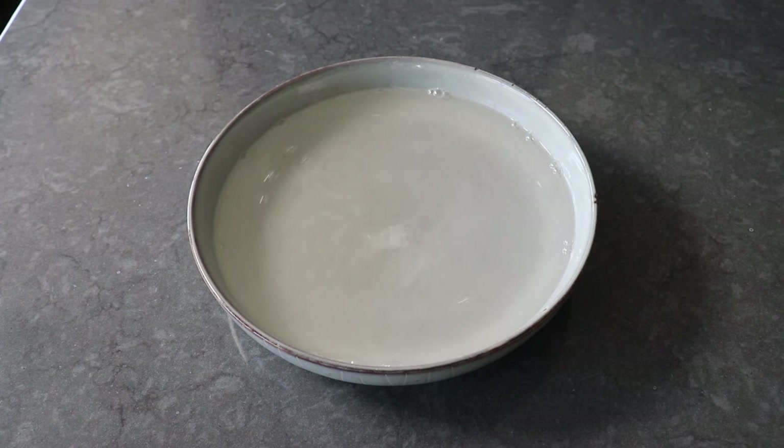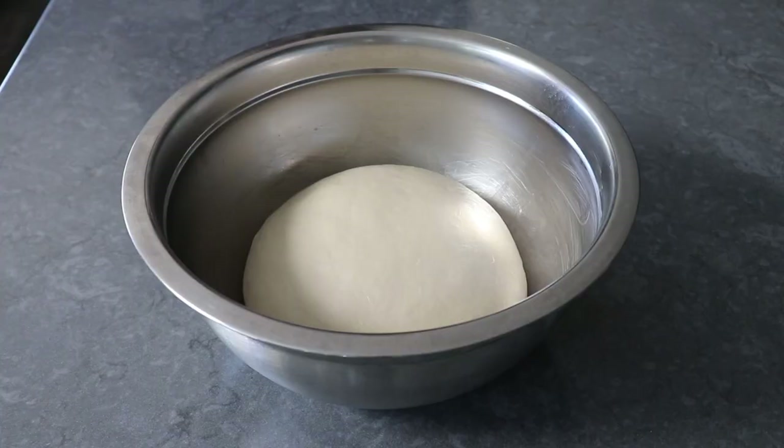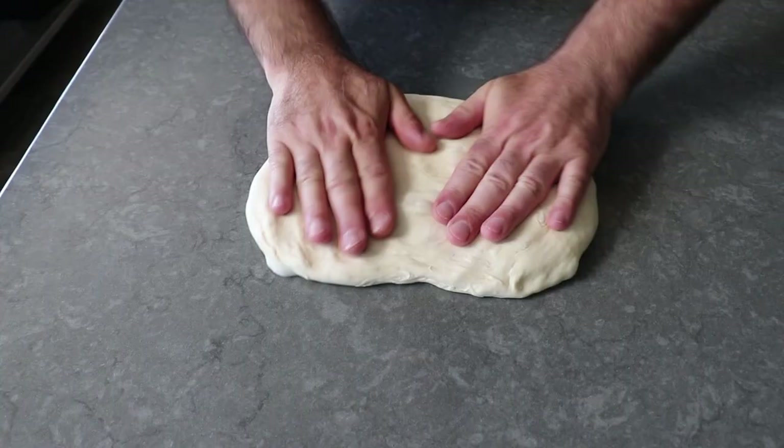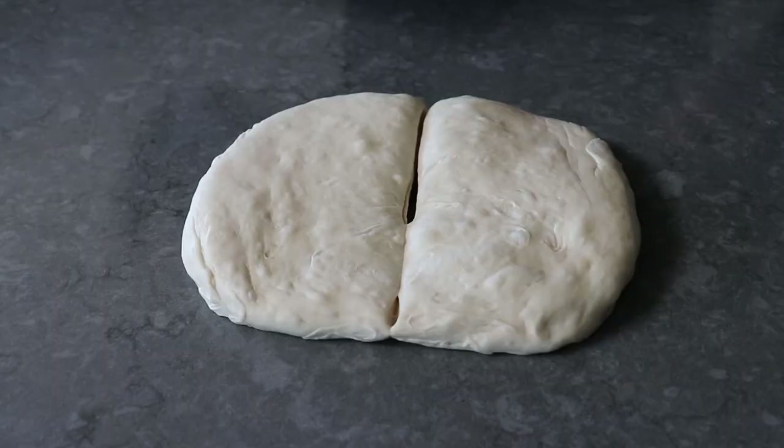Once that's set, we'll go back and check our dough, and if everything's gone according to plan it should look something like this. If we poke it with our finger and the dough holds the marks and they don't fill right in, that means the dough is still rising — so that was perfect. We'll transfer it back to our work surface, flatten it, and press out all the air with our hands before taking our bench scraper and dividing this into eight equal portions — or six or four if you want bigger pretzels.